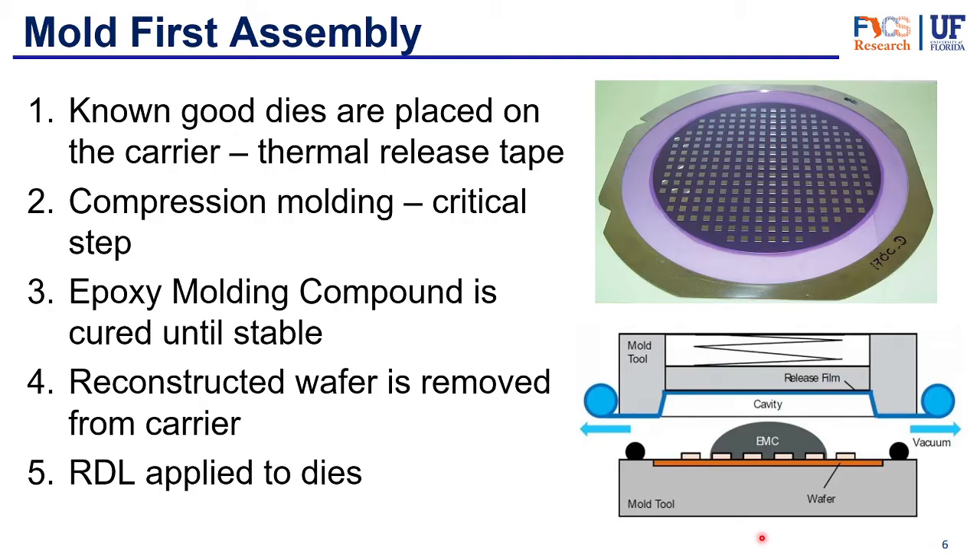The molding step is the most critical part of the process, because how the molding positions determines the whole geometry of the reconstructed wafer — any issue here could damage the whole wafer. The molding compound then cures until stable and solid. After curing, the carrier with the tape is removed, leaving the wafer with the known good dies positioned with space between them. Finally, the RDL and solder balls are applied, completing the package, which then just needs to be diced and shipped.